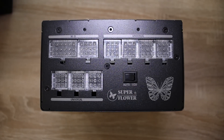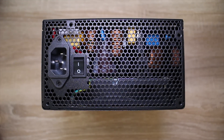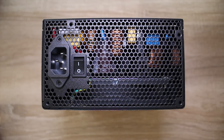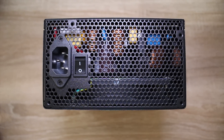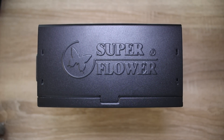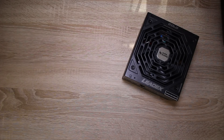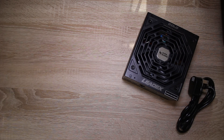You also get an auto and eco switch, which are fairly obvious in what they do. On the back, you get some nice ventilation, and it does only have screws to go in a certain way, but generally your case has the compatibility to turn it around and secure it anyway. You also get an embossed SuperFlower logo — if you want fan up, you can see the logo; if fan down, you'll see the efficiency charts.